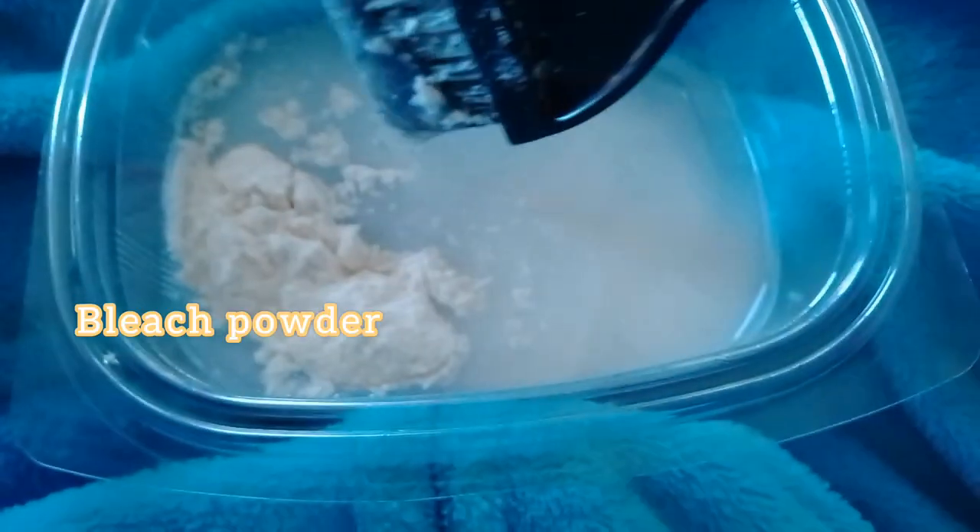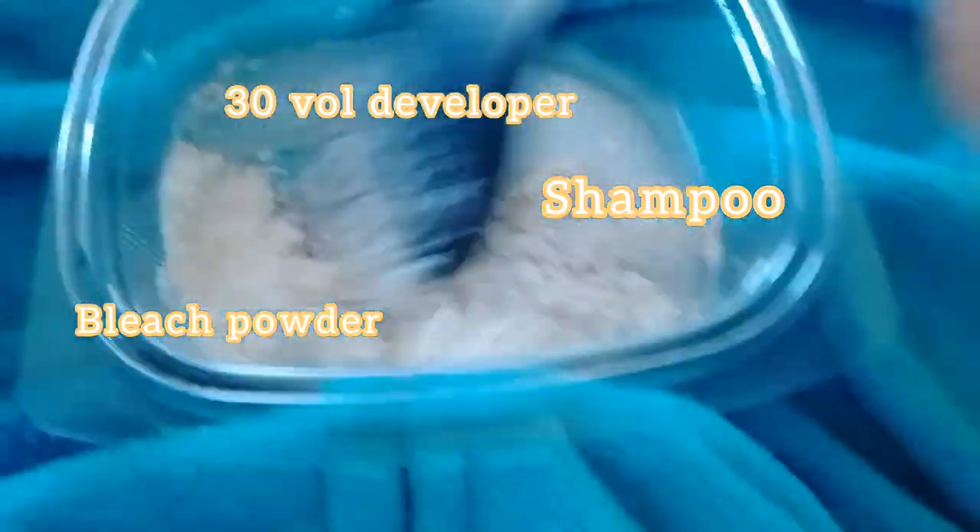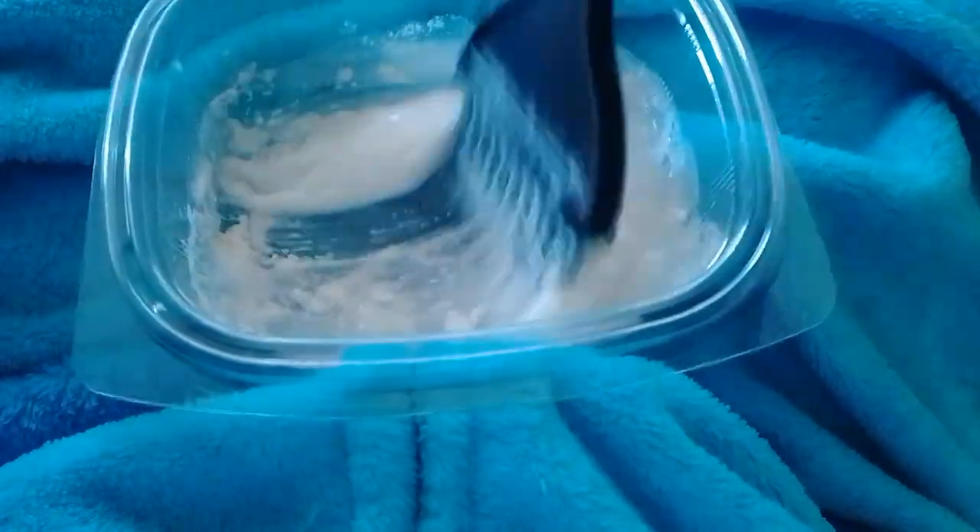To do the bleach wash, I'm going to use shampoo — I'm going to mix the bleach with the shampoo. Please don't mind these; I put coldies around my pimples — I don't know who told me that works but I do that all the time. So: bleach powder, developer, and my shampoo. Mix everything up, and I'm also going to add a little bit of water — not too much, just a little bit.